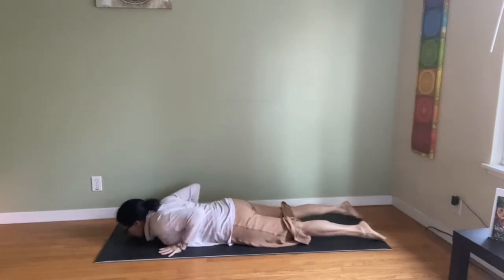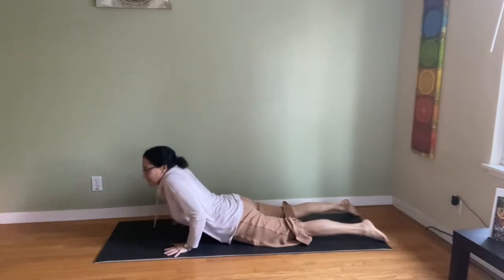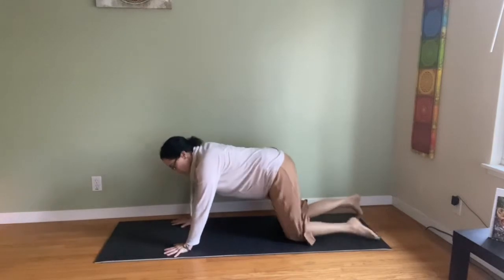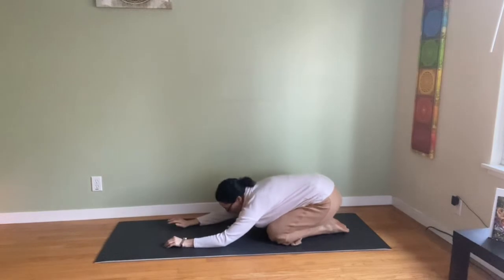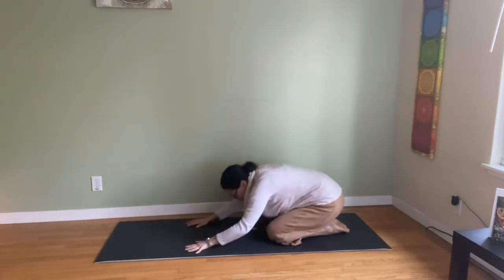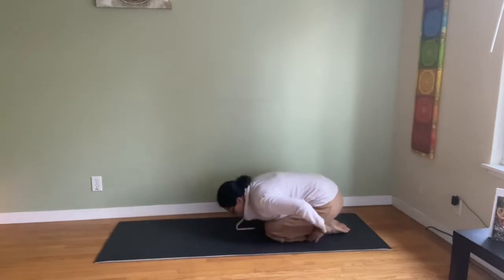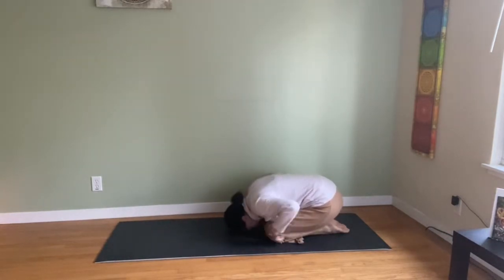Bring your hands now under shoulders. You could either go into cobra, then down dog, then child's pose — or cobra right to child's pose. When we come to child's pose, not arms forward, but the classic version: back of hands by the feet, like a fetal pose called Balasana.